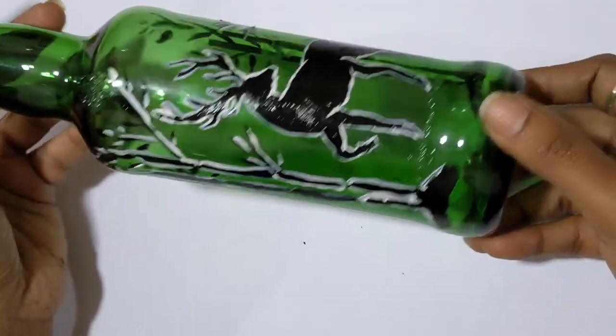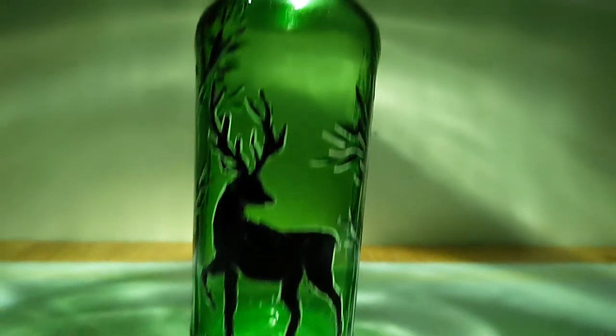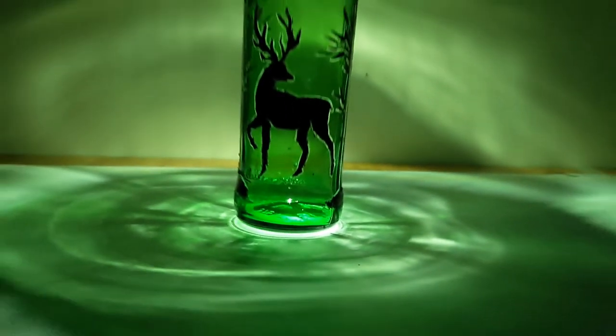Now since you saw bottle art without lights, now check the magic with fairy lights.